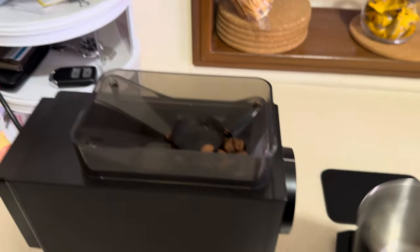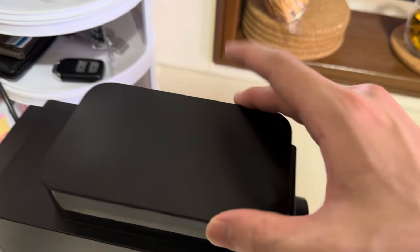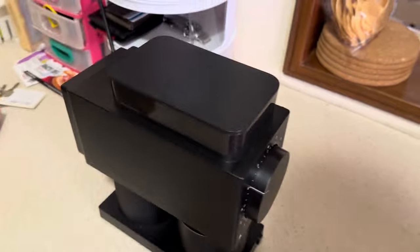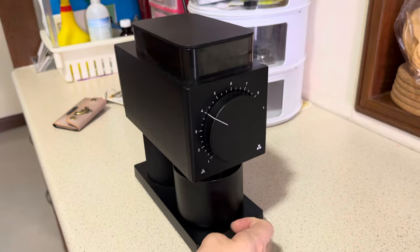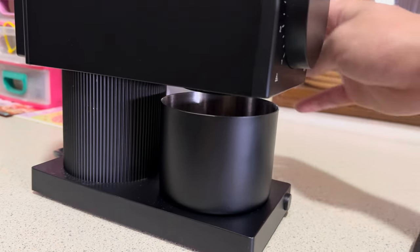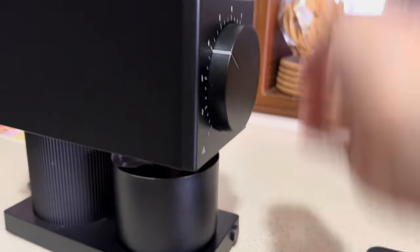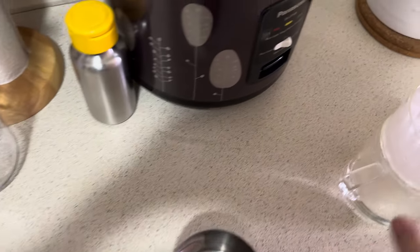A little too much, let's take some out. I usually leave about 0.1 grams more because when you grind there's going to be some retention inside the grinder. Now we pour the beans into the grinder. Mine is a single-dose grinder so the hopper is fairly small. I'll put the catch cup there, and set the grind setting to around four. Turn on the power and it's gonna grind.